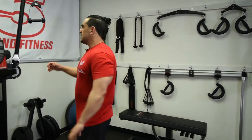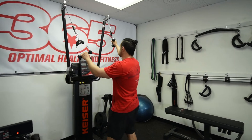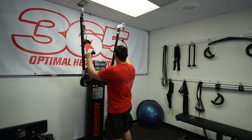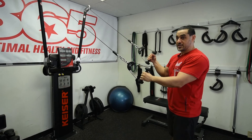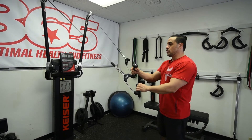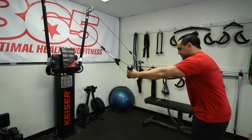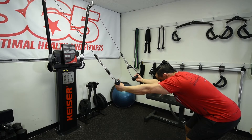The first movement is the serratus anterior, and the second one is going to be the activation of the deeper spinal muscles. I suggest you watch those videos separately — first the serratus anterior, then the superman exercise — so you know the correct technique before performing this combination.